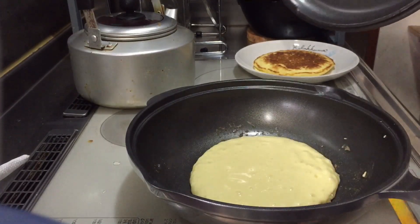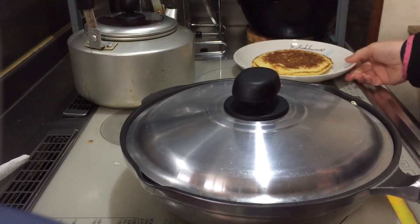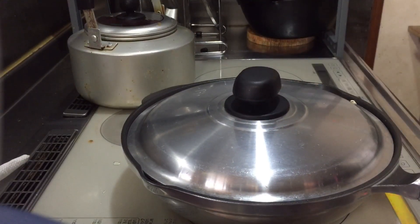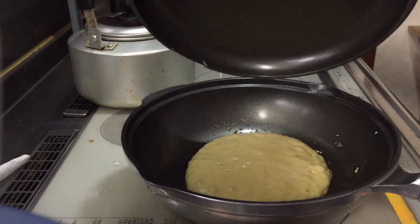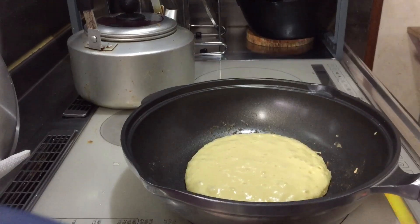Ayan guys. Ayan, ay hindi pa pala. Diba, ang gulo-gulo niya. Pasensya na po kayo ha. Disclaimer lang po — hindi ko maraming magluto, instant lang po ito. Ayan.